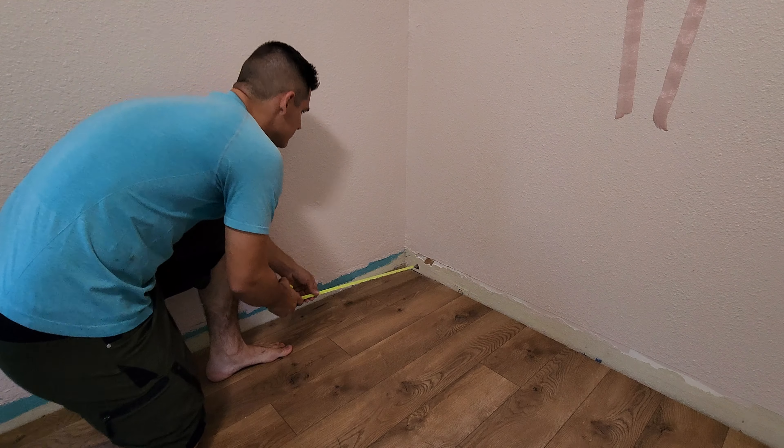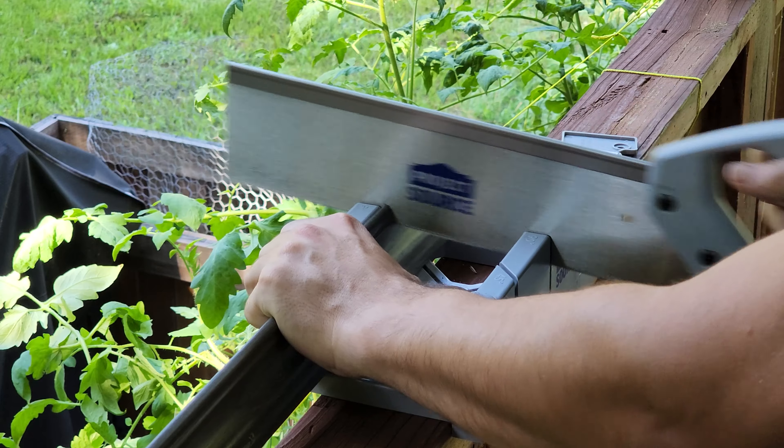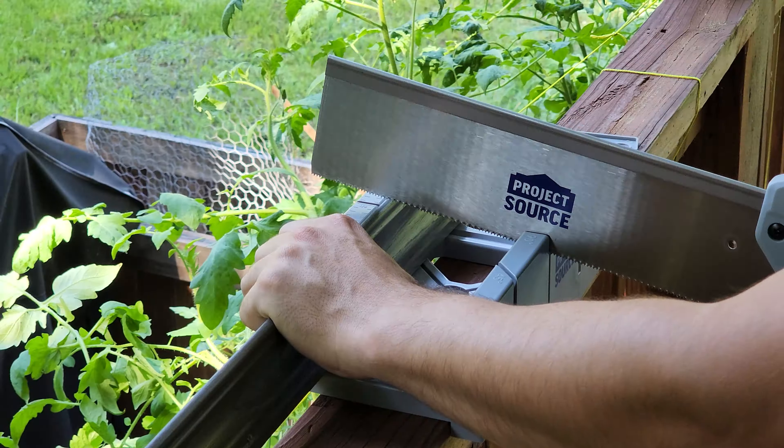First we'll measure the length of the two wall sections without compensating for the thickness of the trim, and then we can cut the trim to that measurement. There are two different ways to go about it: you can cut each section to length and then cut the ends at the correct angle, but if you do it that way it's pretty easy to accidentally cut off too much and mess up your measurement.